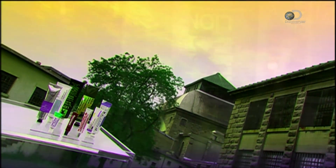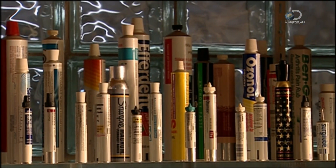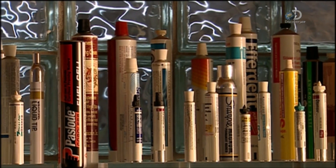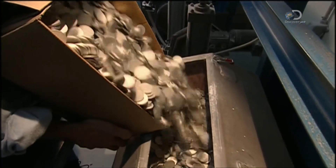Remember, don't leave the top off. These packaging tubes are made of aluminium because it's affordable, lightweight and malleable. This company makes each tube from an aluminium slug.